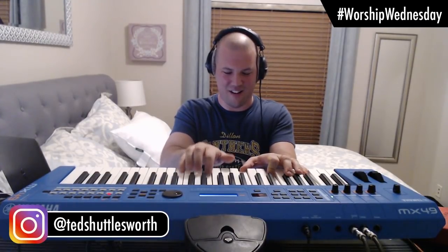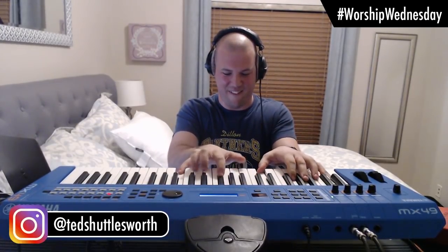One of the cool things too — if you remember back in the 1980s, all those different worship songs were built on this sound right here. As soon as you hear it, you'll know — this was the 80s worship piano sound.